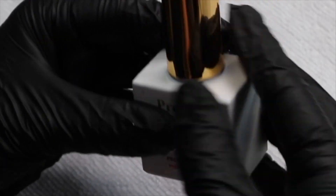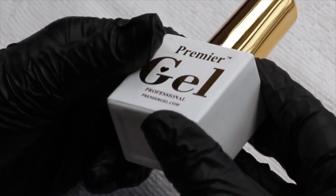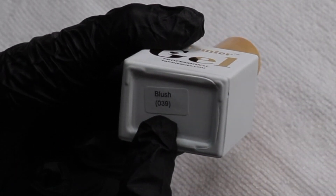Hi guys, this is Lucy James. Welcome to my salon. Today we're going to do a nail art course using Blush 39.